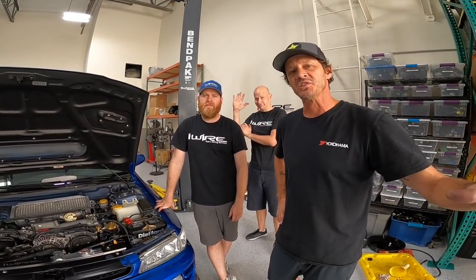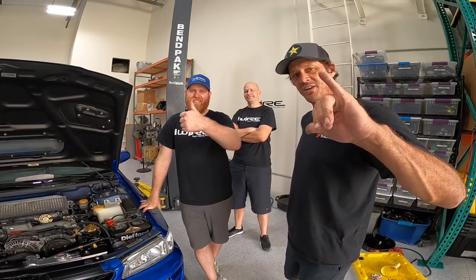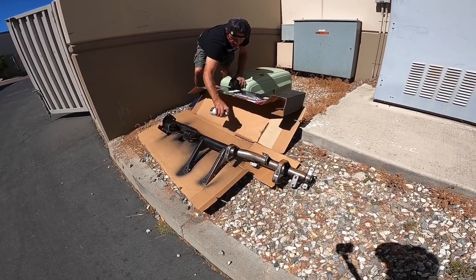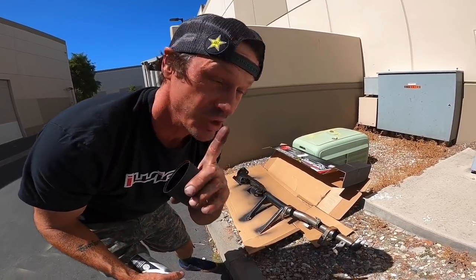Thank you everyone for watching and tuning in. I hope you find these videos helpful in your swaps moving forward. I want to thank Brian and Lance for all the help they've given me. You guys have a good day. Brian doesn't like necessarily working on the rusty stuff, so we're just dusting it black for him. Just don't tell him it's still rusty underneath.